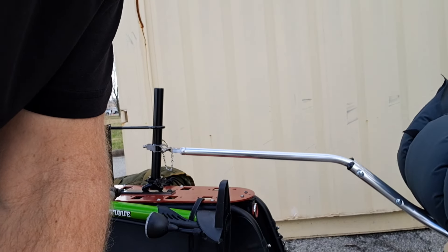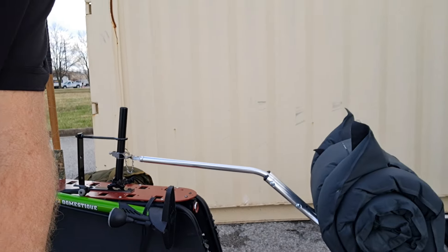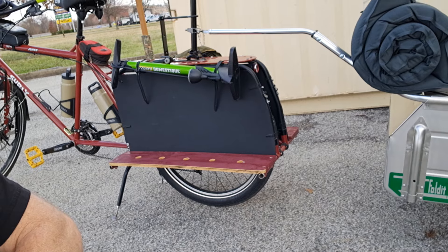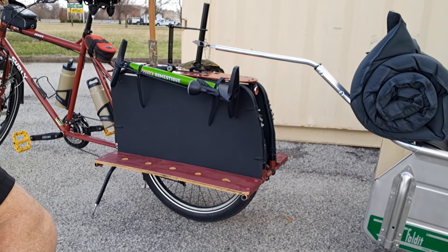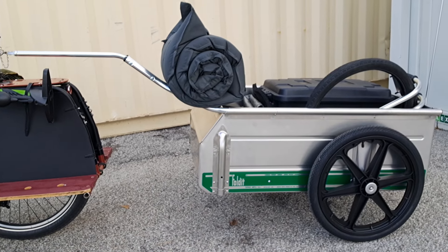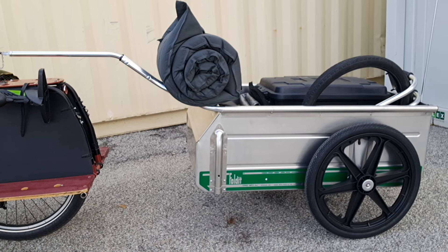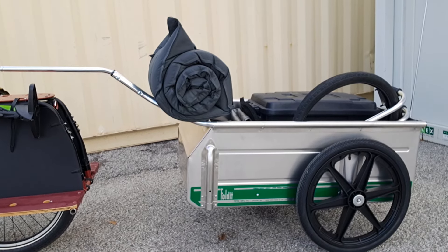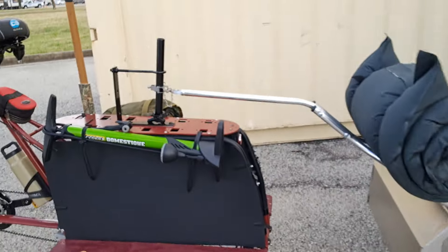You're going to have to bear with me as I move this camera around because I'm all alone, I don't have anyone to help me film. So there's the Big Dummy. You can see the arm attached. And there's the little Tipke folded trailer. It's got mag wheels, it's got some very unique features. You can see I got a big safety flag on there so everybody can see it. There's a light on the back also. Let's go up to the Big Dummy so you can see the hitch.